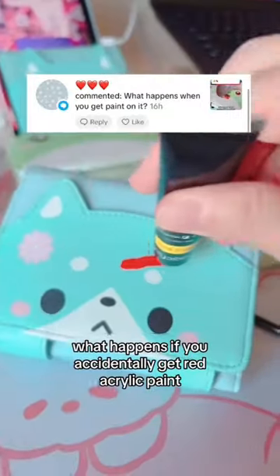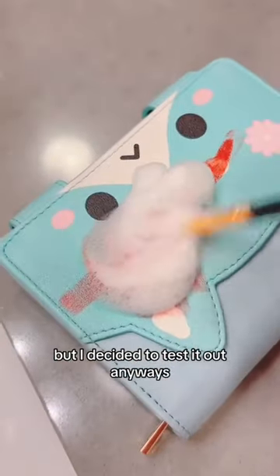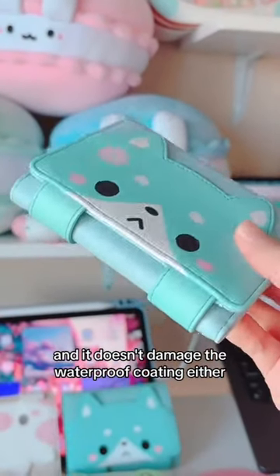What happens if you accidentally get red acrylic paint on the Blueberry Fox wallet? There was a part of me that thought it wouldn't wash off, but I decided to test it out anyways. And good thing I was right, otherwise I would cry. This method will clean both your paintbrush and your wallet, and it doesn't damage the waterproof coating either.